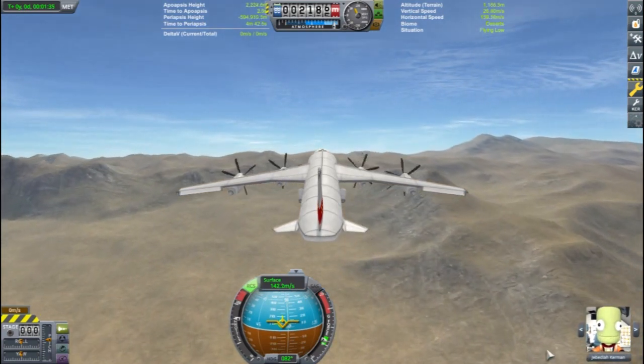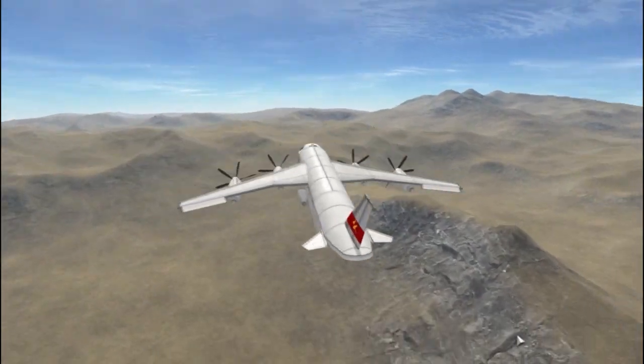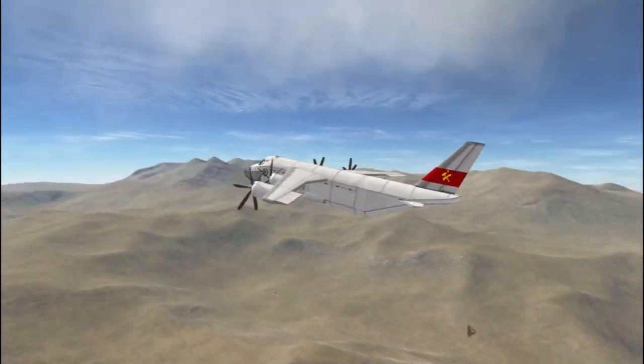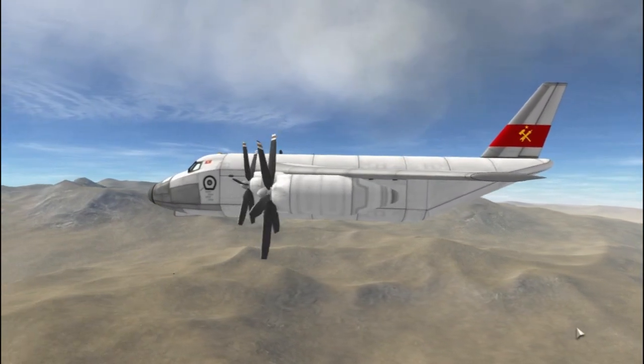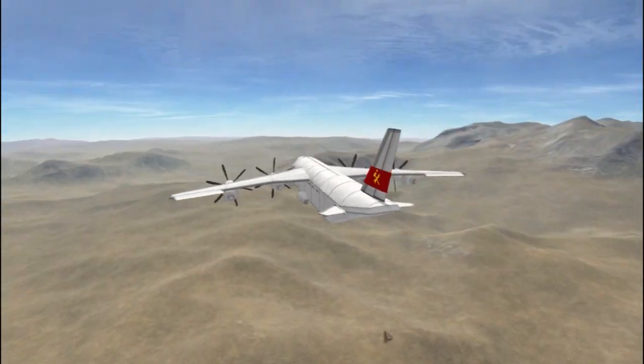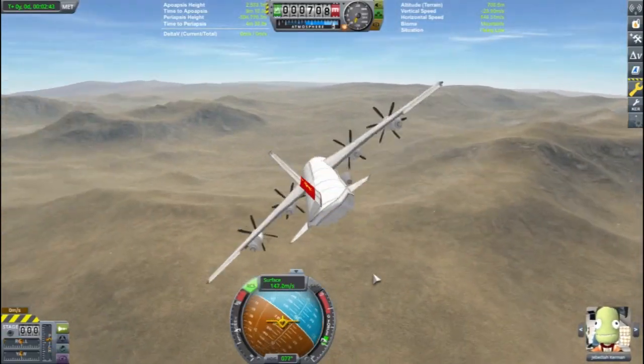But on Kerbin, that's pretty good. If you've seen any of my other videos, you'll know that I don't use the SAS to stabilize my planes in flight. The trim keys are sufficient to keep the plane steady. I even left the computer for over five minutes to come back and the plane was still on course.